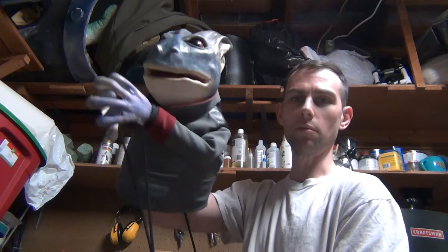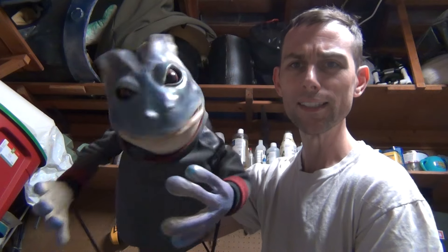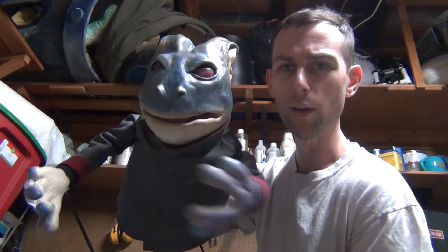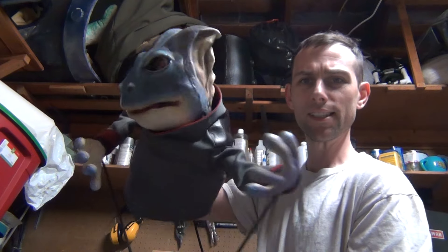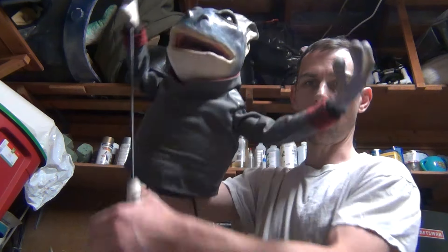So this is my system. This is officially the Peter Bond system of controlling puppets and having all the movements that you want. I was just happy that I got it done.